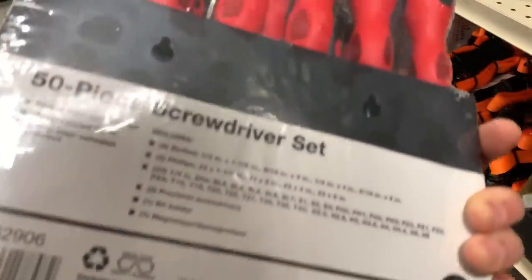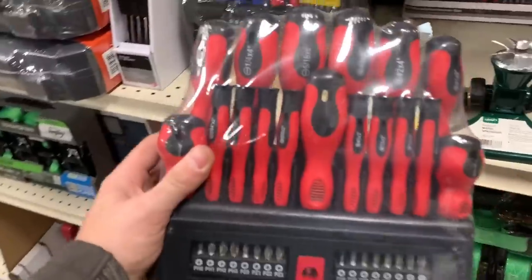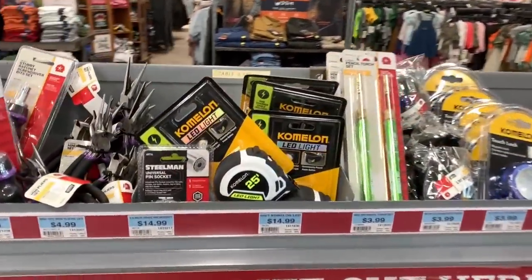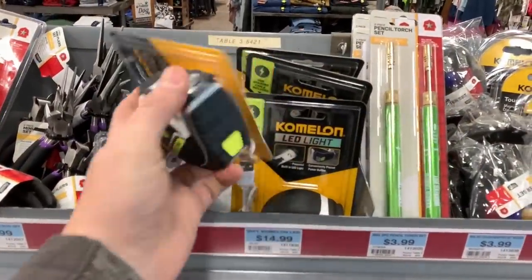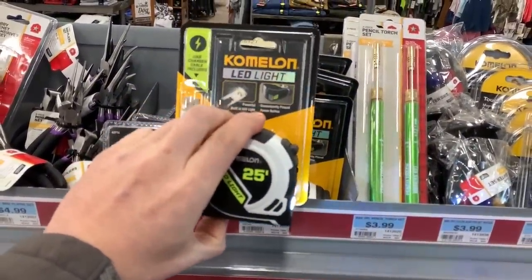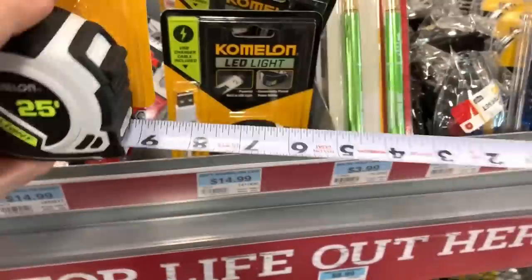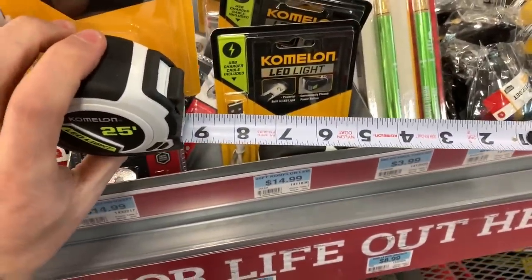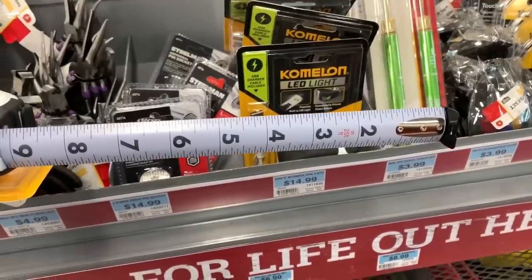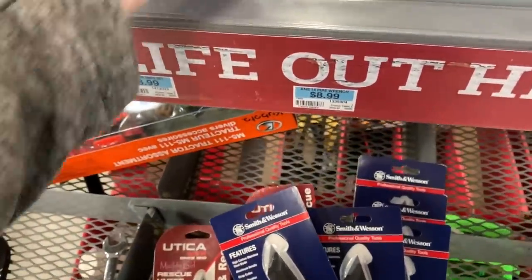All this stuff is getting clearanced out to make room for some new stuff, so let's check out some of the new items — at least new to the store. Some of those new items might be something like this Komalong LED tape measure. It's got a rechargeable port in the back with a micro-USB so you can charge it up. It's got a light that might come in handy — it shines over the top of the blade and you can see the markings on the bottom. It's got three rivets up front, so hopefully that'll be a pretty good tape measure.